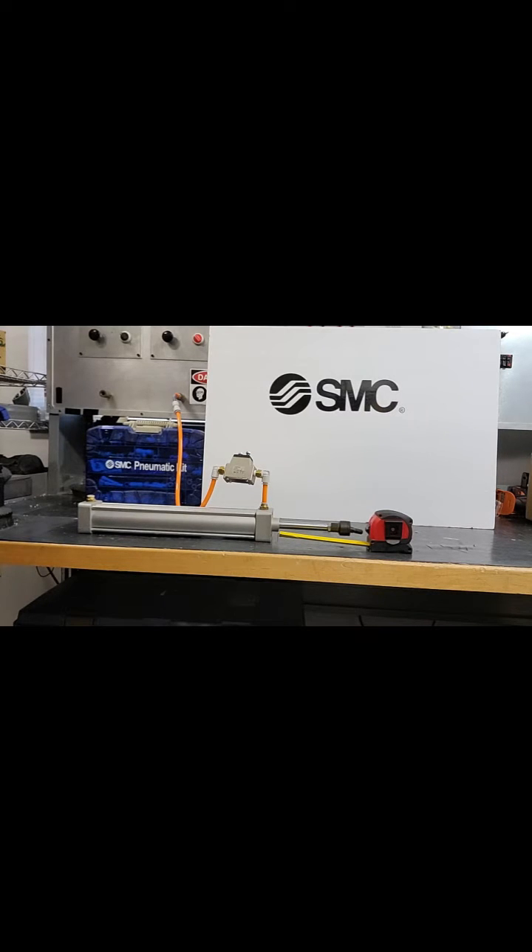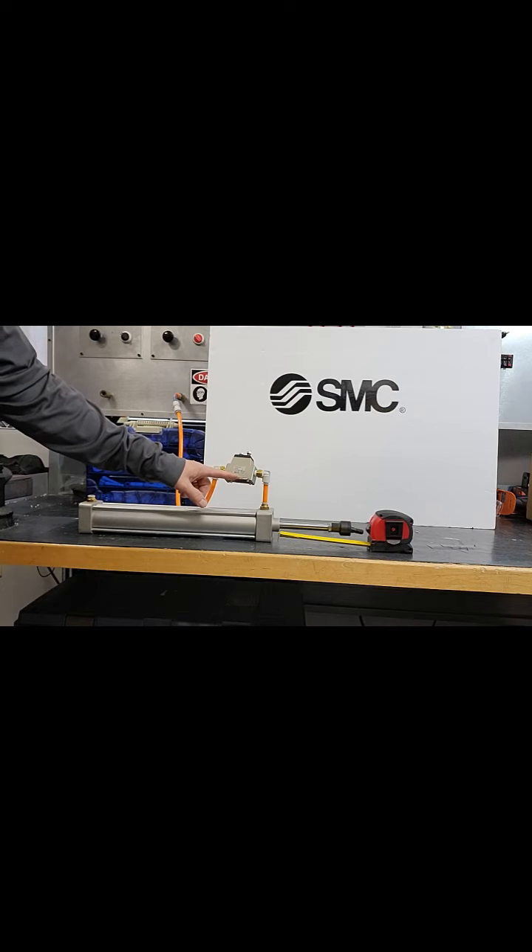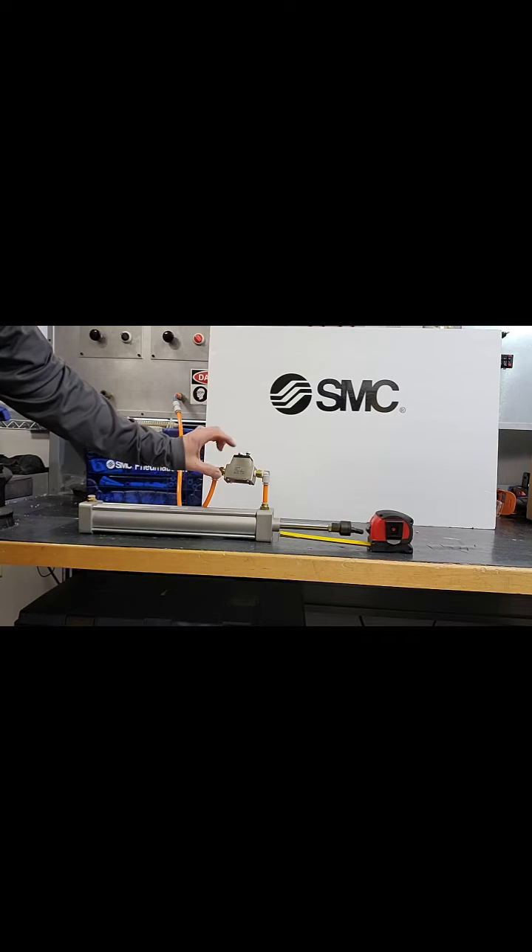Hi, this is Dave Betts with SMC Corporation. Today's demonstration is for the ASS-300 series automatic soft start.